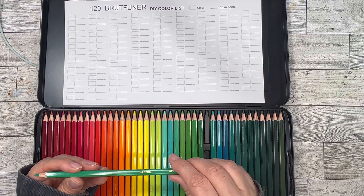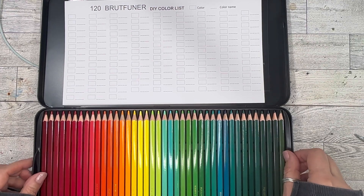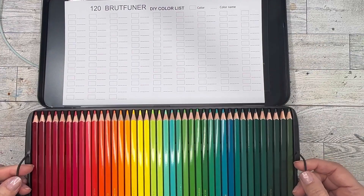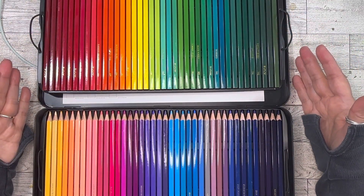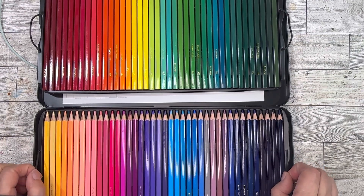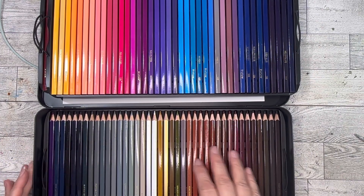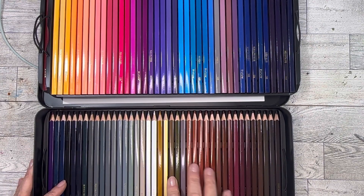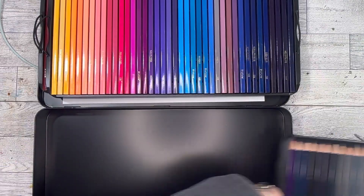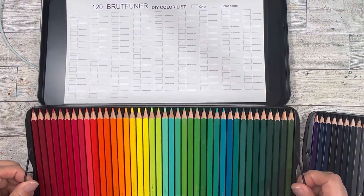There was Chinese writing on them so I like that the names are in English too. They are square pencils — very interesting — with the names and numbers on them. There are these little elastic things to lift the pencils out. I just love the colors. This is like my favorite pan — the muted colors, the grays, the neutrals. I think I'll put this one on top.